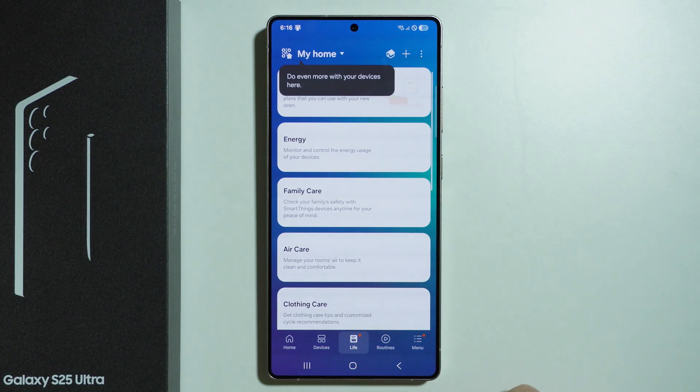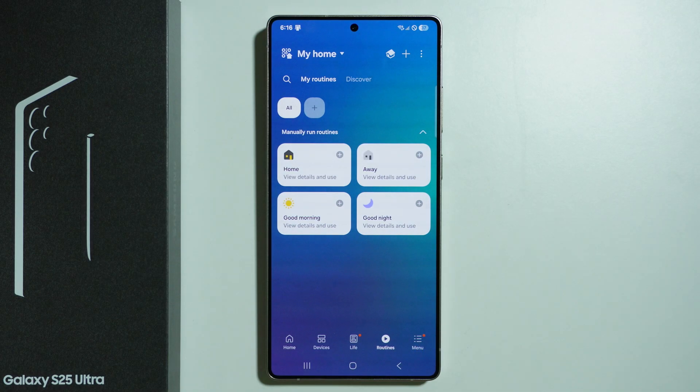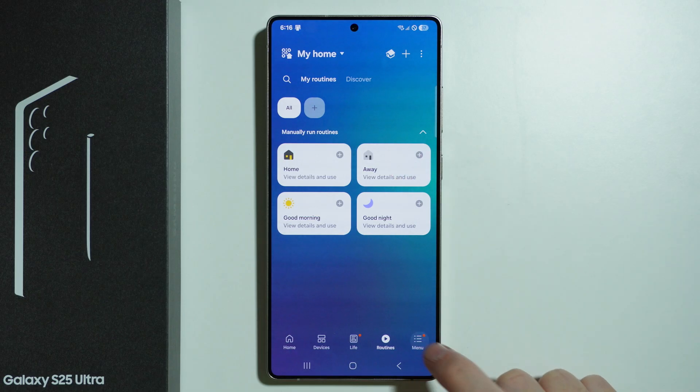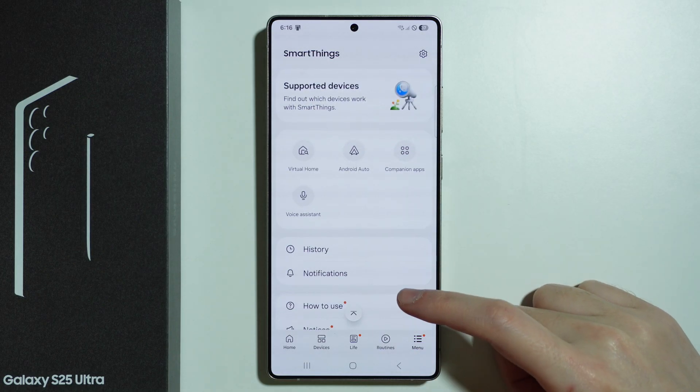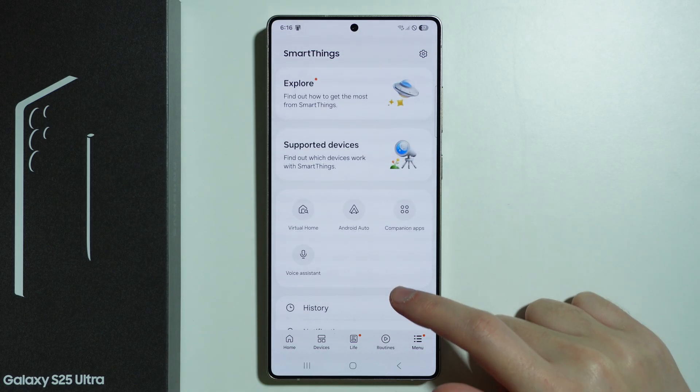You can also switch to different pages and even create routines, so you can create an automation with your smart device and configure it with your S25 Ultra. You can also go to the menu to find even more options like the voice assistant, companion apps, and more.